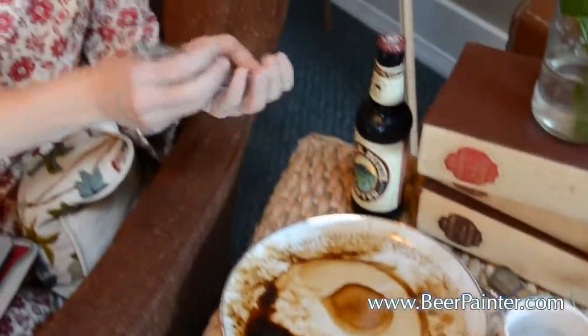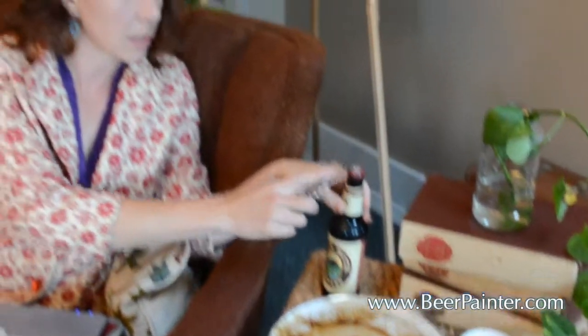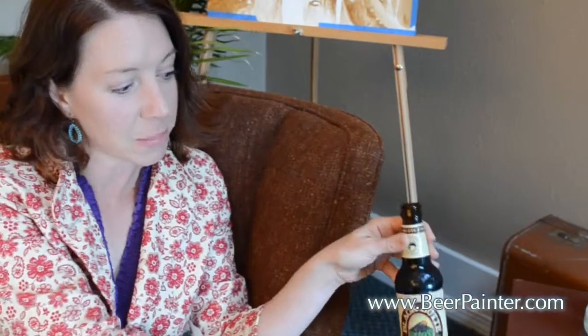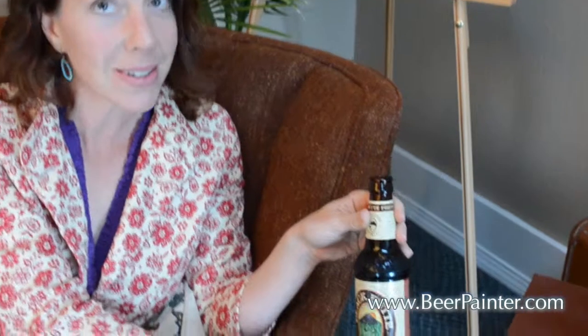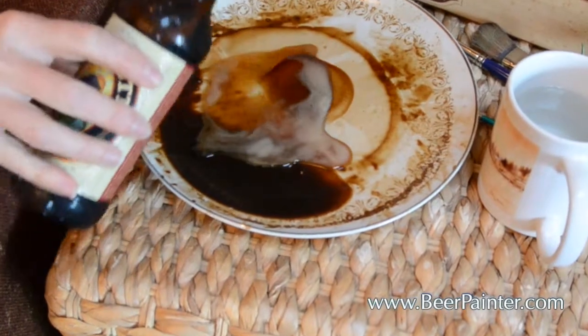Another question that goes along with this is: what kind of beer do I paint with? Being in Bend, I have a lot of great choices made right here in town. This is Blackfeet Porter from Deschutes Brewery, and I just go ahead and dump some of it right there on my little plate.